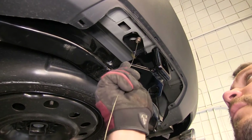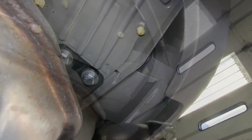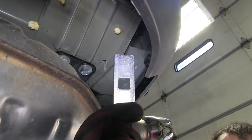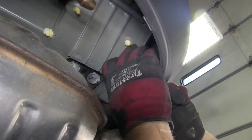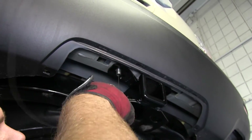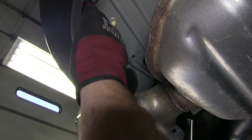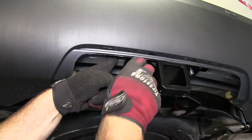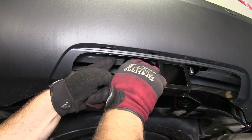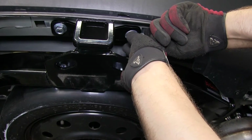We'll feed a fish wire in through the hole and out the end of the bumper beam. We'll fit our block over the fish wire then thread in our carriage bolt and pull it through until we get the bolt down into position. We'll repeat the same procedure on the passenger side, then take our locking flange nut and thread it on, doing the same on both the driver and passenger side of the vehicle.